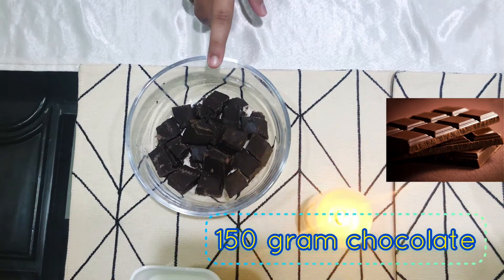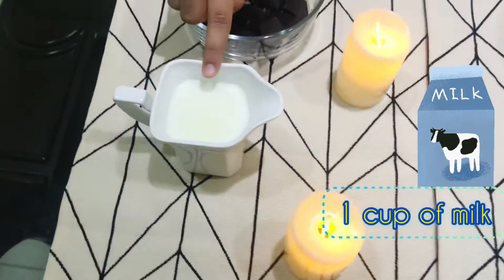These are the ingredients for step 1, in which we are going to be making chocolate sauce. So 150 grams of cooking chocolate and this is 1 cup of milk.